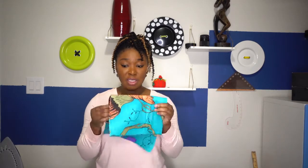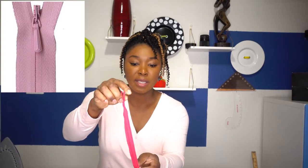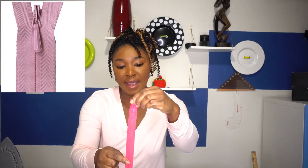To install an invisible zipper, here are a few things that you need. You need your pieces of garment, which are usually the two pieces that you're trying to join together with your zipper. You do need an invisible zipper — and this is how an invisible zipper looks. Typically when you see a zipper it looks like that, but for this invisible zipper, this is actually the front and that is the back.